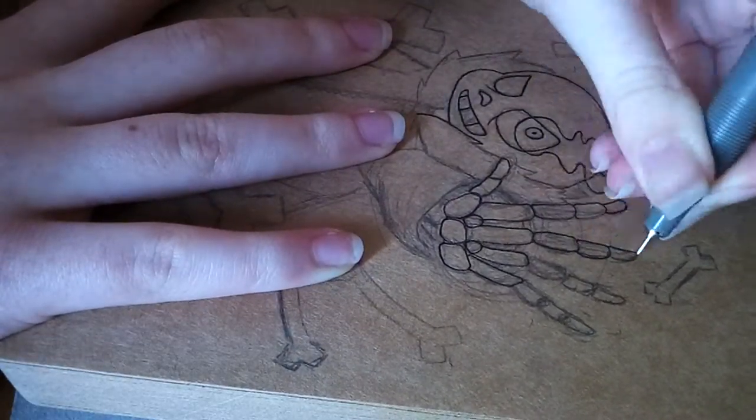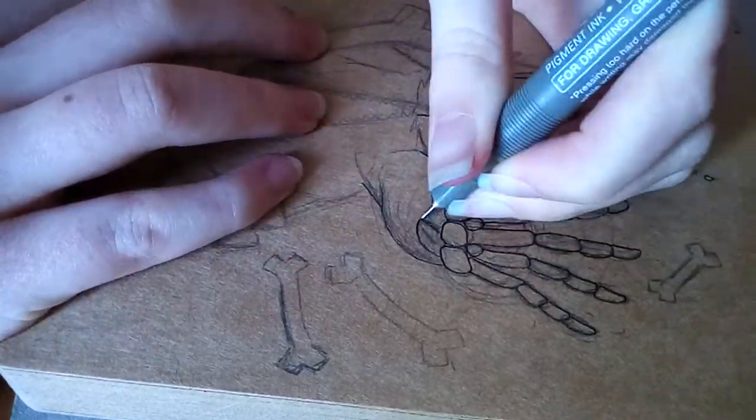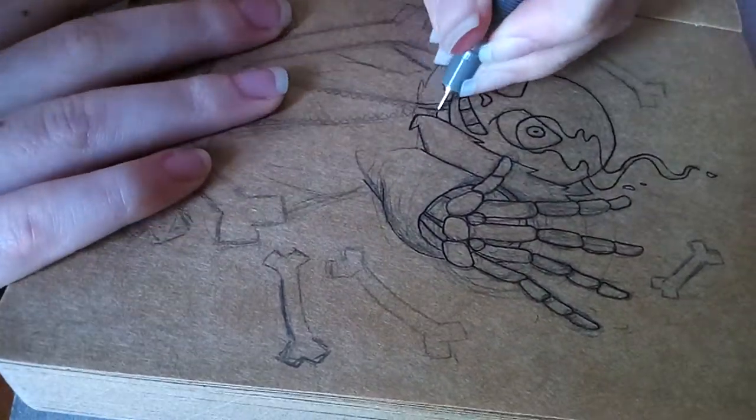Just going to mention this now: the skeleton hand is stylized and simplified, so it's not 100% correct.